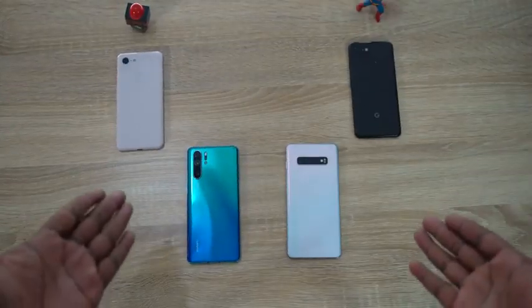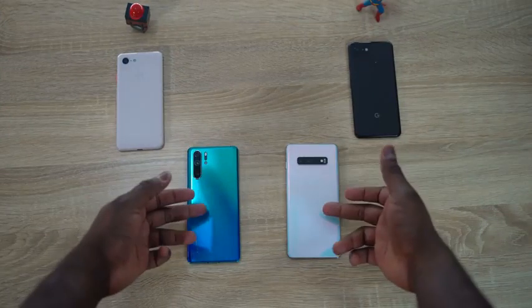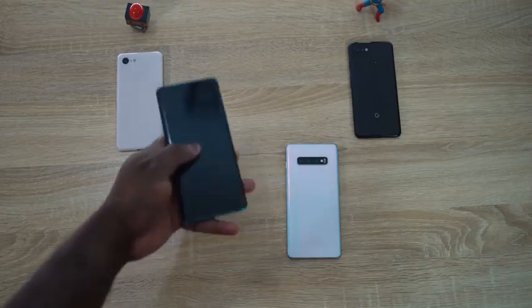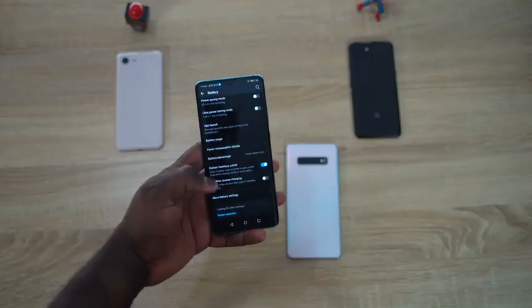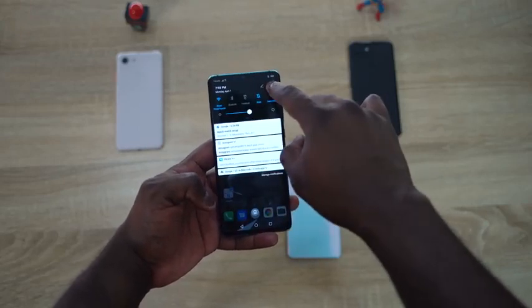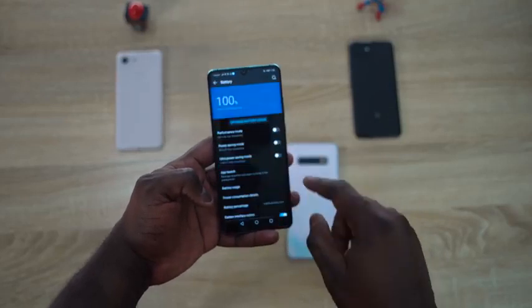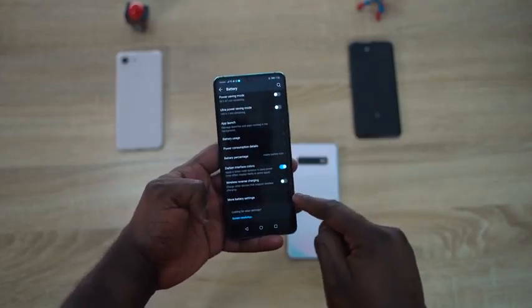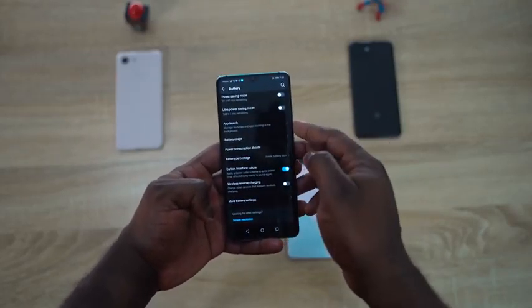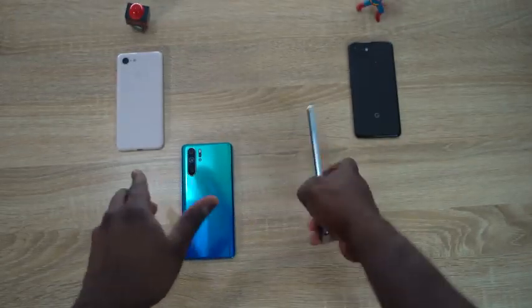We have both our devices here — the P30 Pro on the left and Galaxy S10 Plus on the right. Showing you quickly how to access reverse wireless charging: pull down the notification bar, go to your settings menu, then go over to battery. In the battery section you'll see wireless reverse charging, which you can turn on or off.